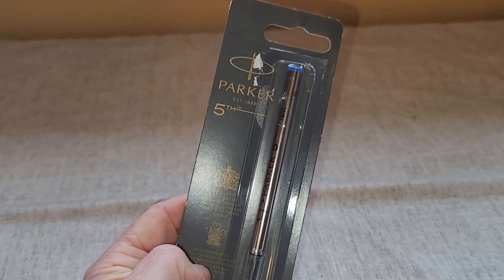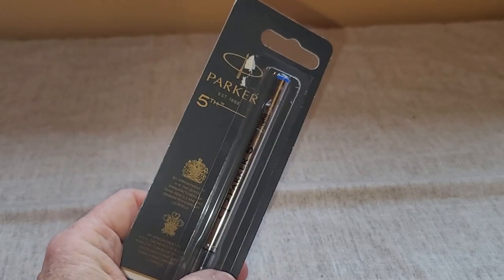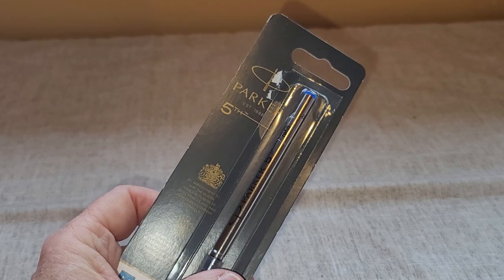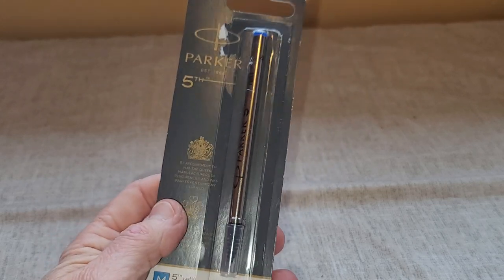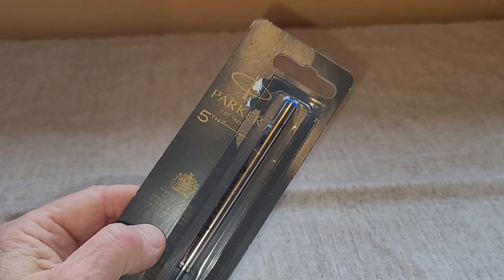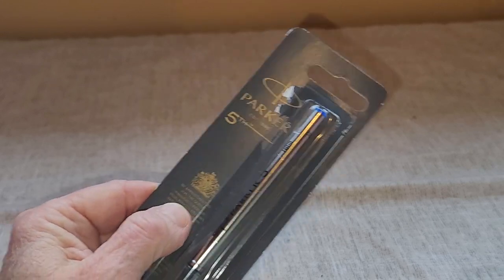This is my review of the Parker Fifth ink refill. The Parker Fifth pens write like a fountain pen but without the mess. As you use your pen you're going to need to get a refill, and this refill is specifically for the Parker Fifth.